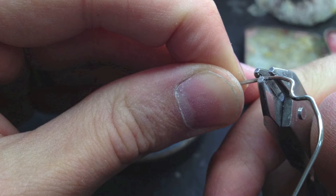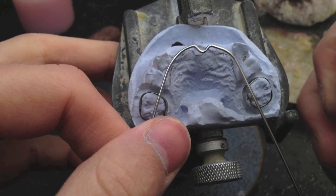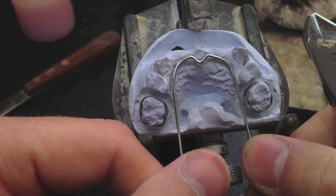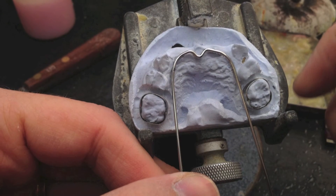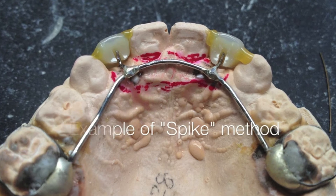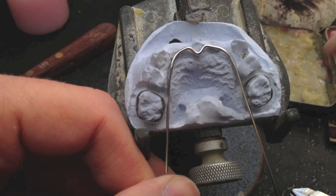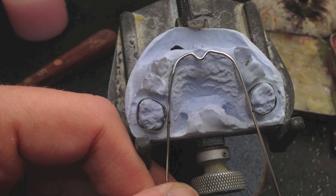Other designs involve soldering a spike on the front of this lingual arch and then drilling a hole in the pontic and setting the pontic on the spike and all that. This design is real simple and it's good for four-tooth pedo partials. The spike method is good for just single-tooth pedo partials where there's not much support acrylic around that tooth. This one's going to have a lot of support acrylic from canine to canine, and on the labial side there'd be a lot of acrylic too.